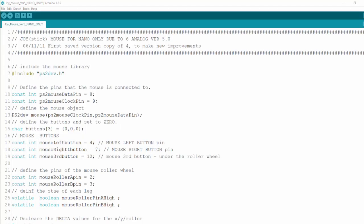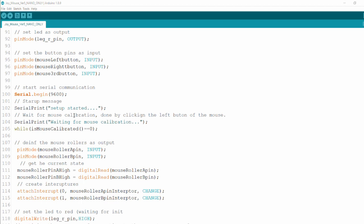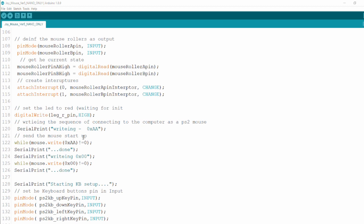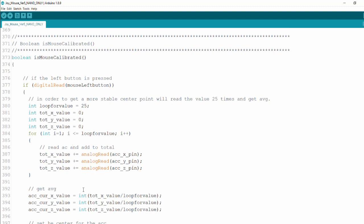Last but not least is the code itself. As mentioned, it's based on the PS2 library which allows us to emulate a PS2 keyboard and mouse, which connects into the PS2-to-USB connector and then to the computer. The definitions cover that, and the second key part is the accelerometer — I'm reading the X, Y, and Z axes to determine which direction the joystick is tilted. It reads analog values and communicates with the keyboard via the library. The mouse calibration routine reads a loop value 25 times and takes an average to get an accurate reading of the analog values while the joystick is held straight up.